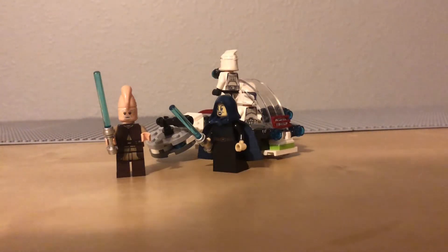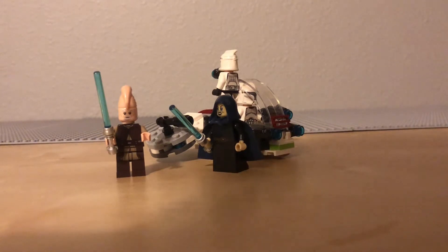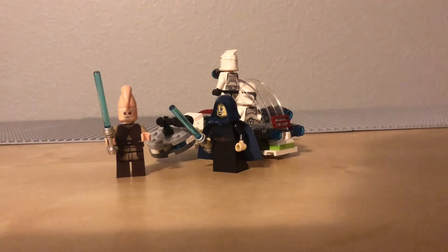What is up YouTube? Today we are going to be reviewing Lego Star Wars set 75206, Jedi and Clone Trooper Battle Pack. This battle pack includes 102 pieces, 2 Clone Troopers, Ki-Adi-Mundi, and Barriss Offee.